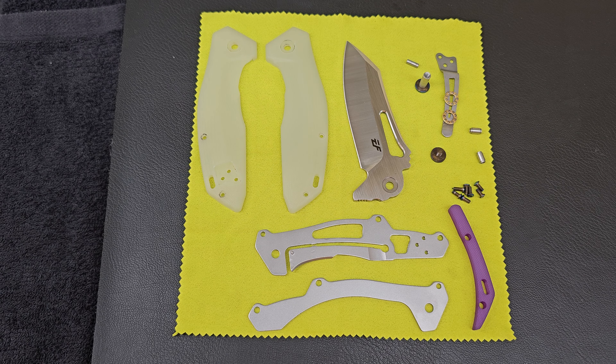Kenman here and today is dye project number 17 part 2. This is the Eafengrow EF911 — this is the one I took apart, you can watch that in the video right there. It was 16 and 17 part A and B because dye number 16 we did purple.